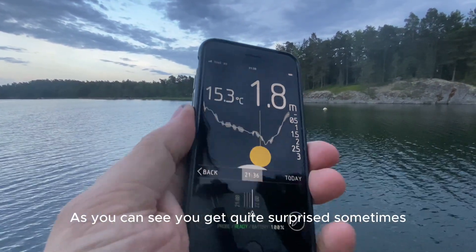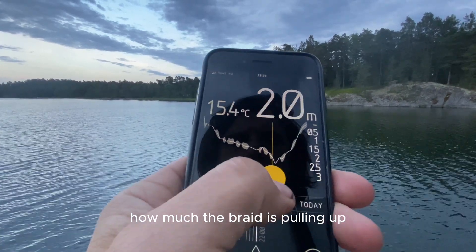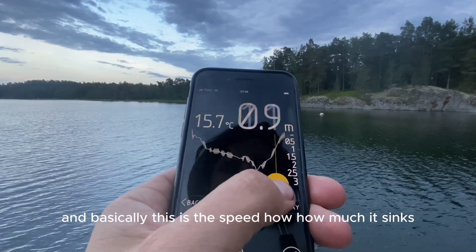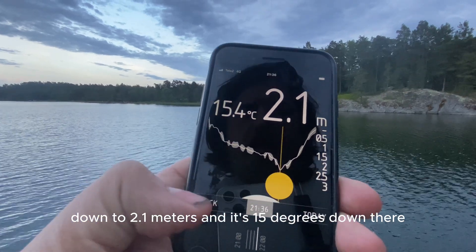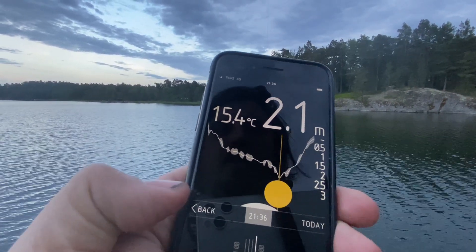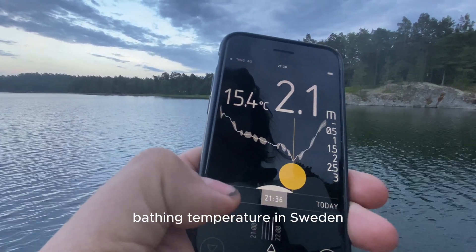As you can see, you get quite surprised sometimes by how much the braid is pulling up the lure. Basically this shows the speed at which it sinks. I was down to 2.1 meters and it's 15 degrees down there, which is kind of a normal summer fishing temperature in Sweden.